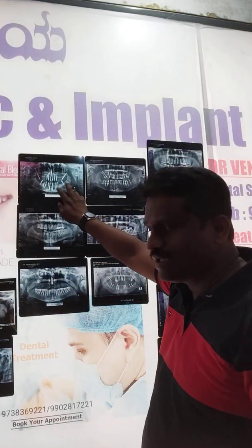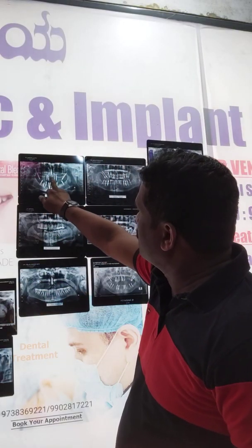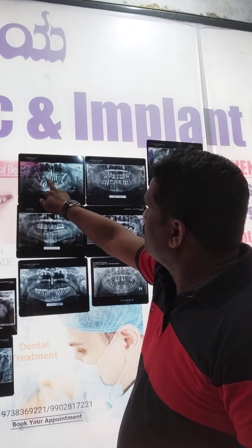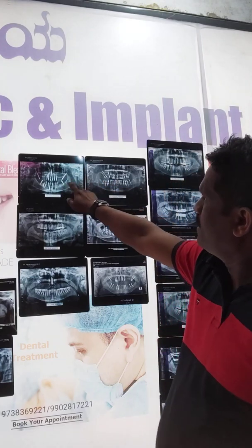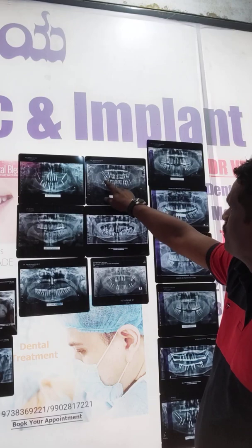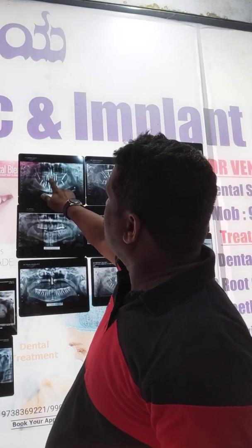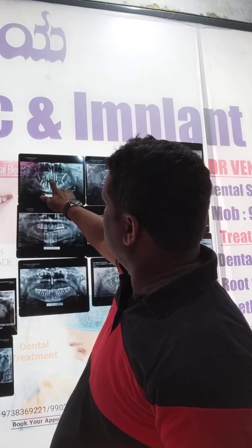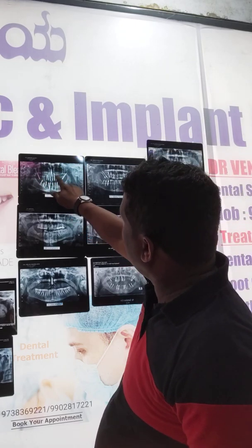If you can engage double pterygoids on both sides along with proper anterior implants in the nasal floor, that completes your upper implant placement. Here I have placed single implants on both sides and double pterygoids on both sides. Double pterygoids plus proper anterior basal implants piercing the nasal floor will give good stability for all implants placed in the maxilla.